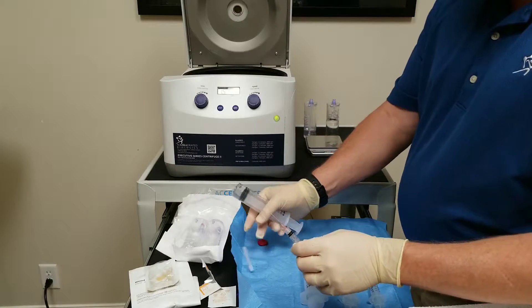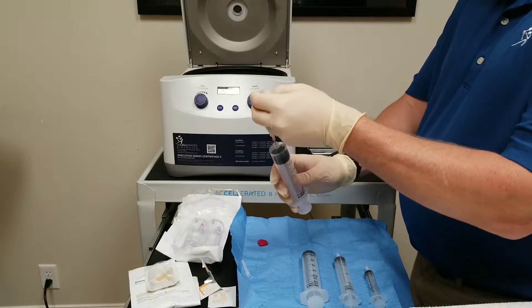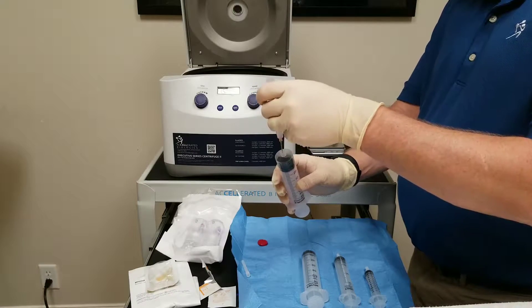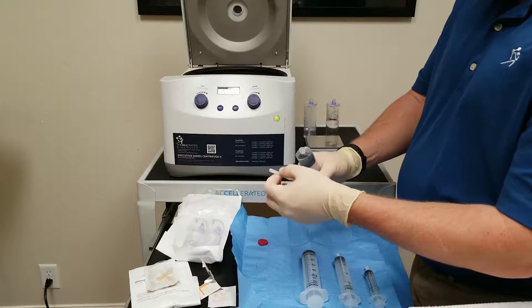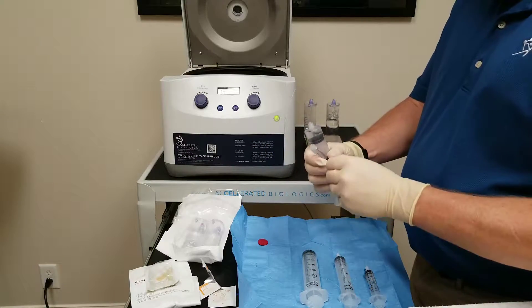Next step, I like to take about 2 ml from my anticoagulant, and I'll show you what this step is for in a moment. But this is part of our pure processing technique so that we have reduced leukocytes and neutrophils in our sample.